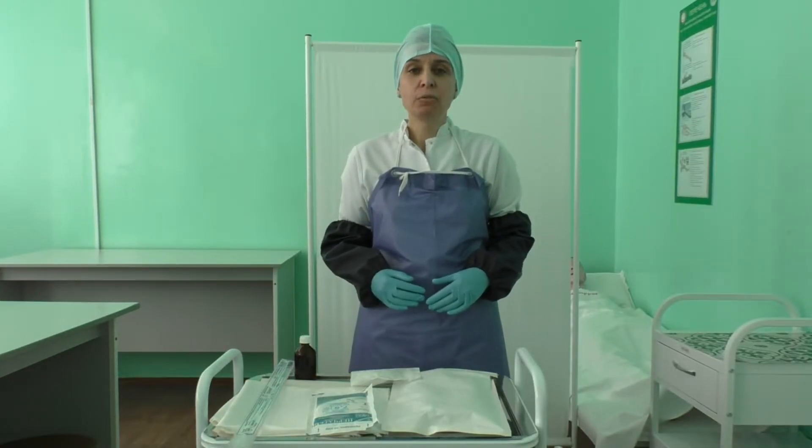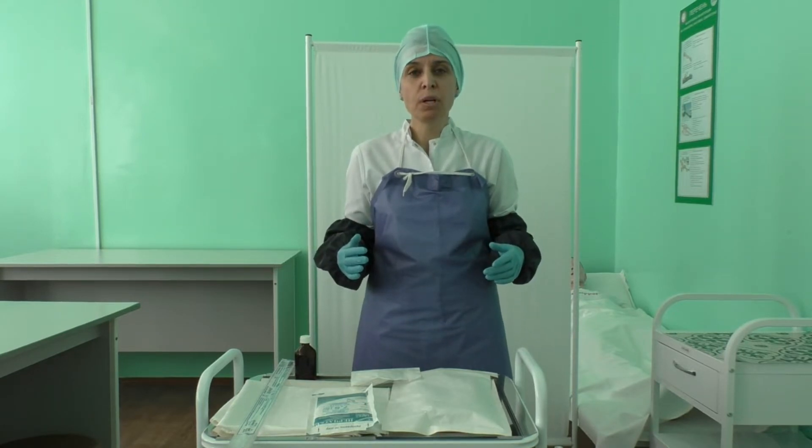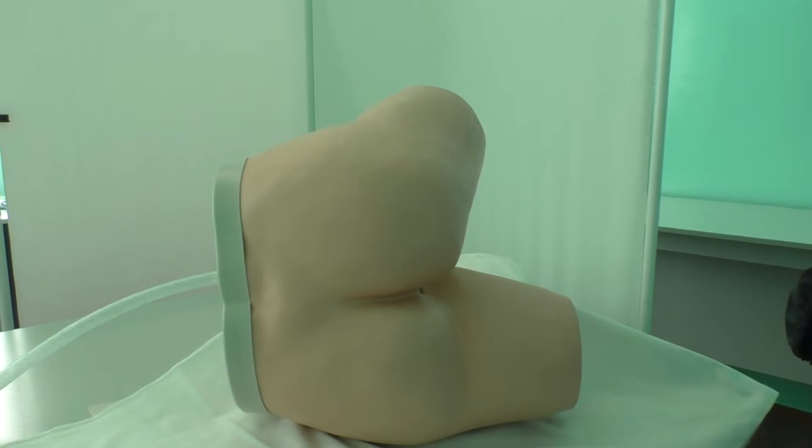Perform hand hygiene and apply PPE: lab coat, apron, medical mask, plastic sleeves, and non-sterile medical gloves.